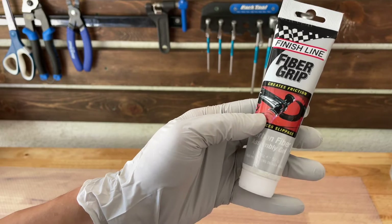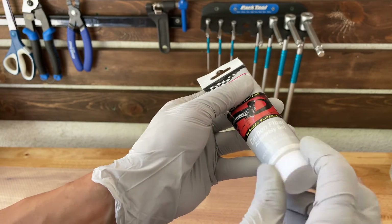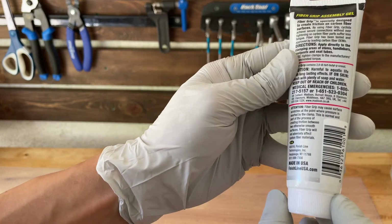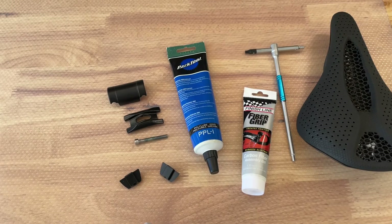I'm going to use this fiber grip as well. It has a sandy element to it, so what it does is help two components bond together better. I'll try that and I'll show you where I use it.